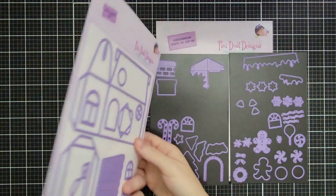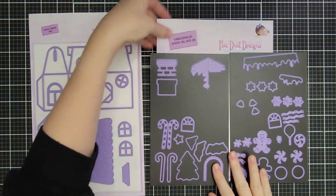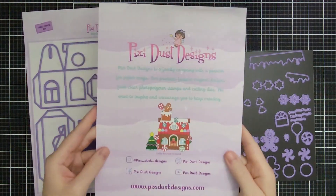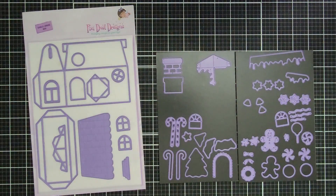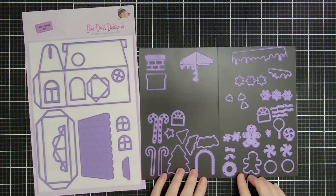Today we're really just using the add-on — it's the Gingerbread House add-on that has tons of adorable little dies for Christmas. I'm going to flip this over and show you what's in this kit. You can dress it up and create a gingerbread house, or I made just an elegant Christmas house with this, but we're going to focus on these dies today.